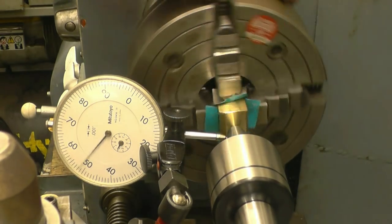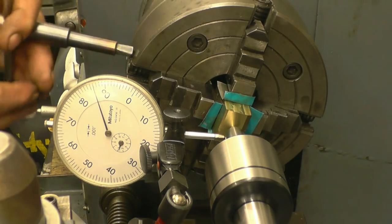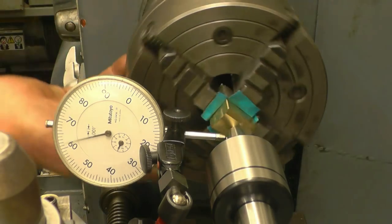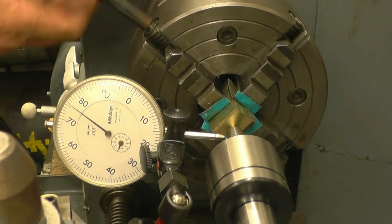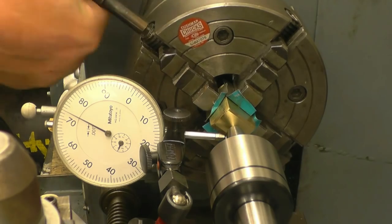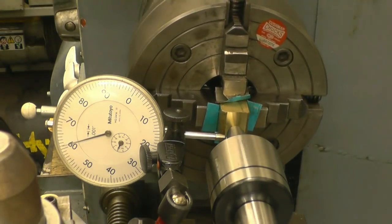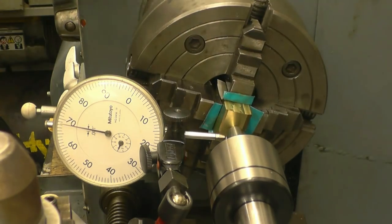All we do is find the highest point — which is there — so we need to tighten that jaw. Once again we find the highest point, so we'll need to loosen off a little bit and tighten the high one again. High one, which is that one. High one again — which is this one — so we'll loosen off.